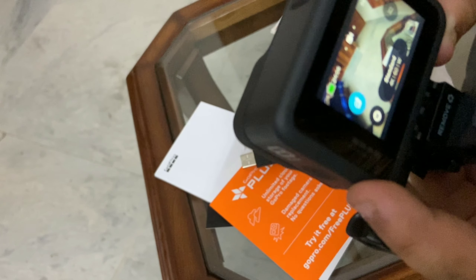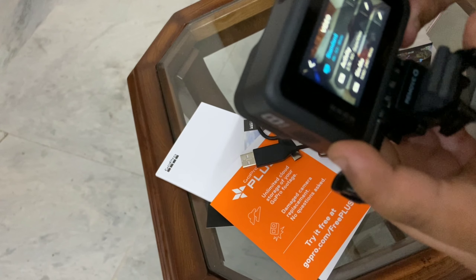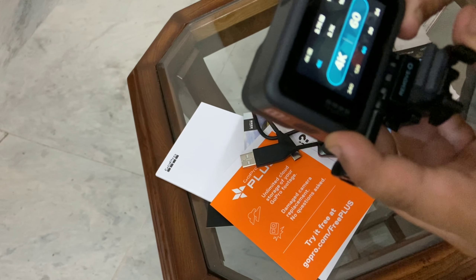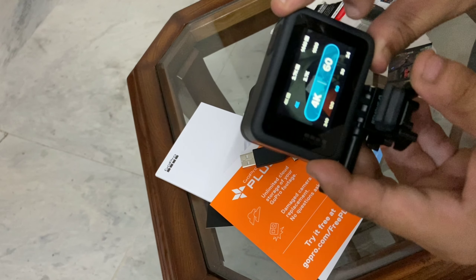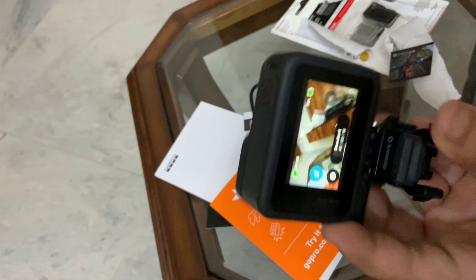4K 60fps, 79% battery. I'll show the resolution options — 4K, 1080, 2.7K, 240fps slow-mo. Amazing, very amazing! That's it, and it's ready to go.